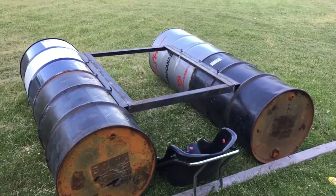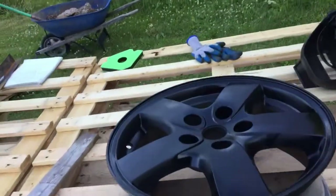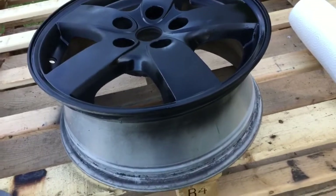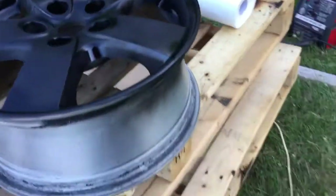I'll show you the finished product anyway. I'm just giving this wheel a little rattle can paint job. I like flat black wheels.